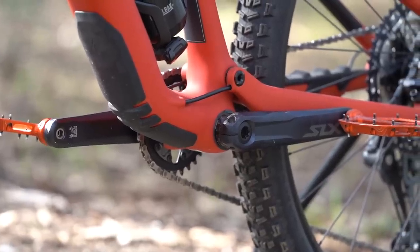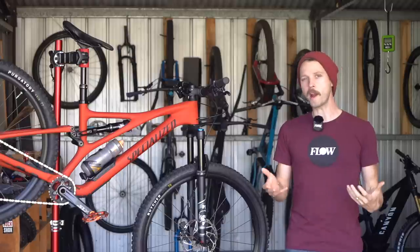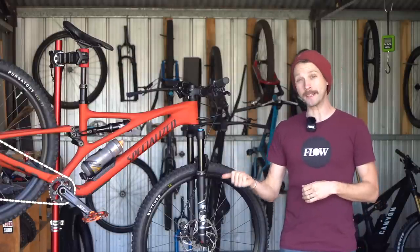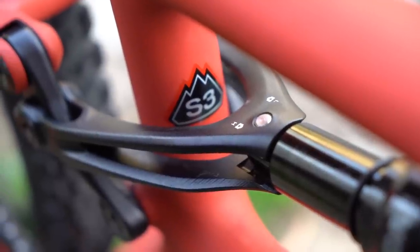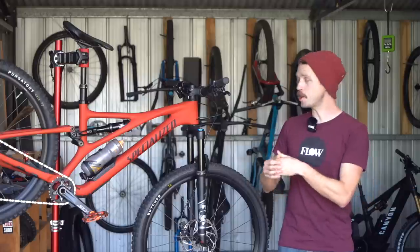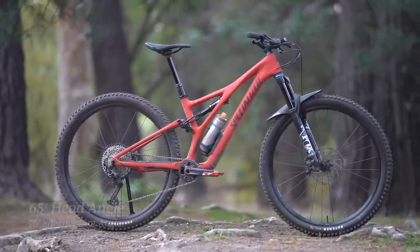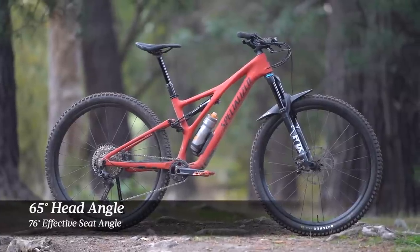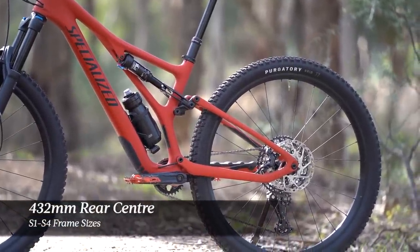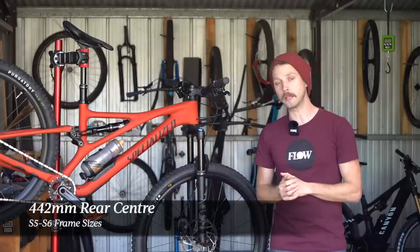There's a threaded bottom bracket and standard boost hub spacing with regular 52mm chainline. While many brands typically only offer three or four frame sizes, the Stumpjumper is available in six. At 175cm tall, I've been testing the S3 frame size which is essentially a medium. It features a generous 450mm reach paired to a 65 degree head angle and a 76 degree effective seat tube angle. The back end is nice and short with a 432mm rear centre, however the larger S5 and S6 frame sizes get a longer 442mm rear centre.